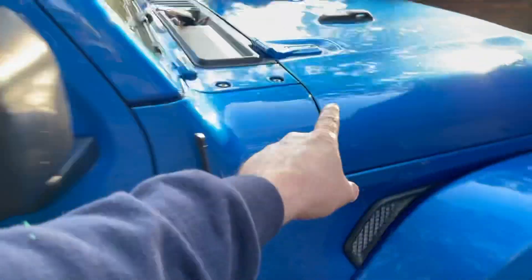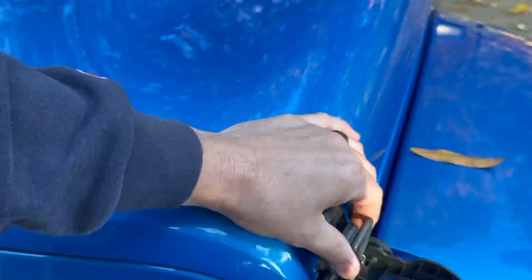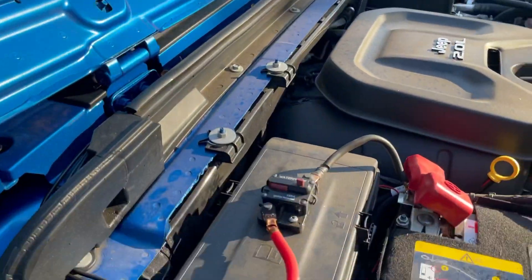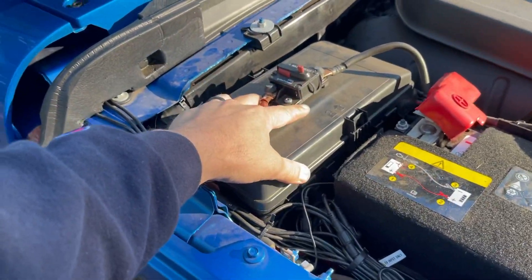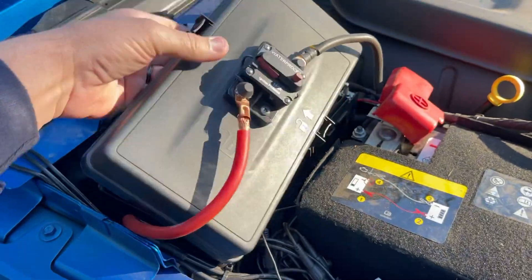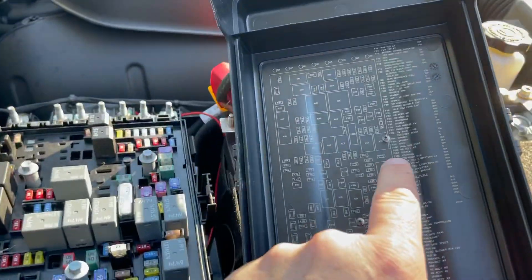We're going to gain access to the power distribution center underneath the hood. Going ahead and unlatching the hood and opening it up. You can see I have a massive 150-amp circuit breaker here for my power inverter — I actually powered up my whole house with that; I'll leave a link in the description.